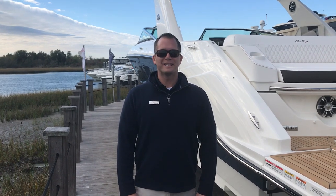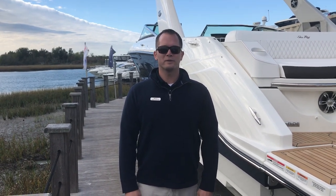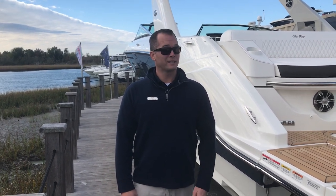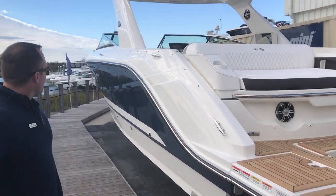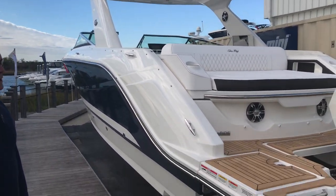Welcome to Marine Max in Wrightsville Beach. My name is Dean Ashton and this afternoon we're going to take a quick look at our 2019 Sea Ray 310 SLX outboard. First I'd like to start with the profile of the boat. The boat has great lines and is equipped with the navy blue hull side with white gel stripe.